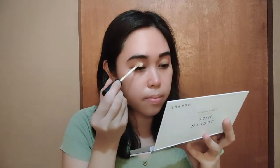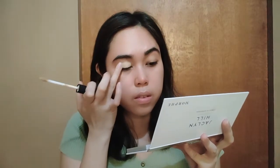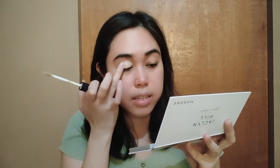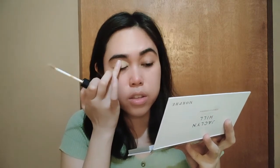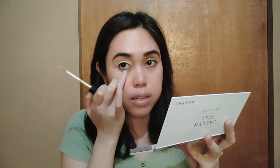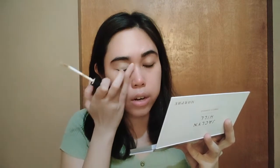Since I'm done with my skincare routine, I'm going to start with the eye makeup. First, I'm going to use the NARS Radiant Trini Concealer in the shade Custard — this will serve as my eyeshadow primer. I'll just blend this using my ring finger, and then extend it towards the lower part of my eyes, near the under-eye area.